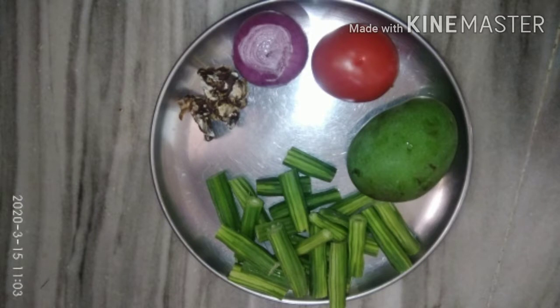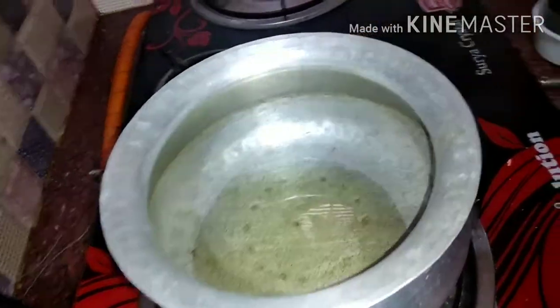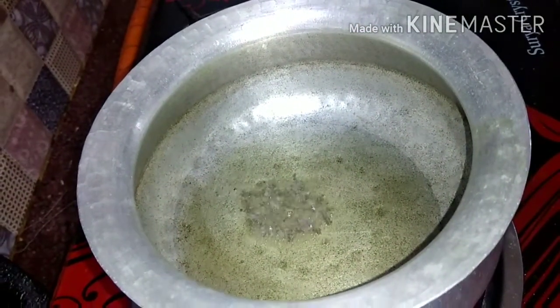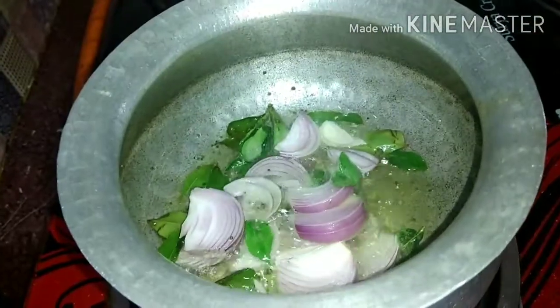We need to make the same thing. Now add 40-50g of egg and add 10-30g of egg. Add 1-4 teaspoon of egg and add 1-4 teaspoon of egg. Add a little flavor to the flavor.